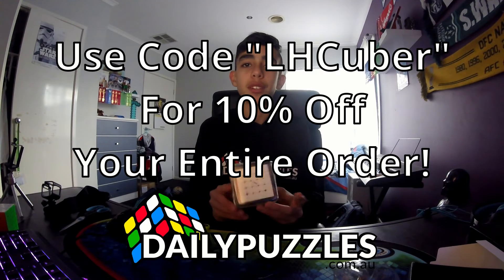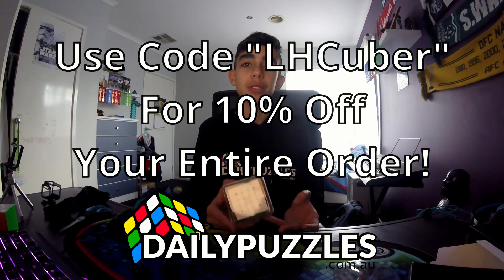This is really nice, pretty pleased with this. Packaging is fantastic along with the cube. Thank you everybody for watching my unboxing video on the Valk 5M — really nice cube, very pleased with it. If you buy cubes from Daily Puzzles, please use my code LHcuber and you'll receive 10% off your order. Thanks everybody for watching and we'll see you all soon, bye-bye.